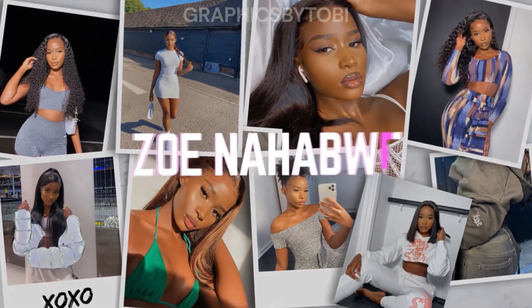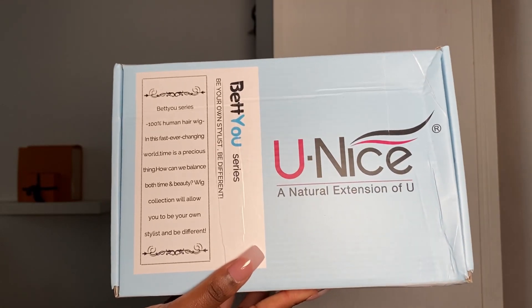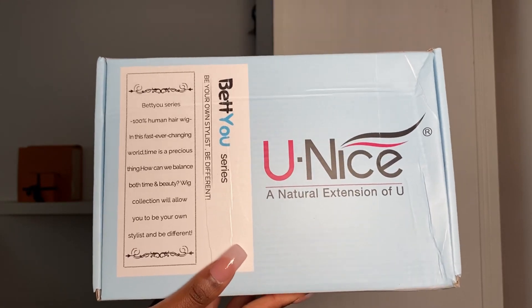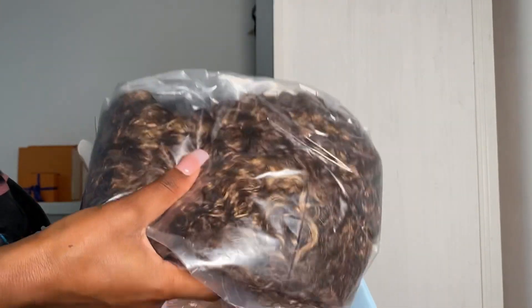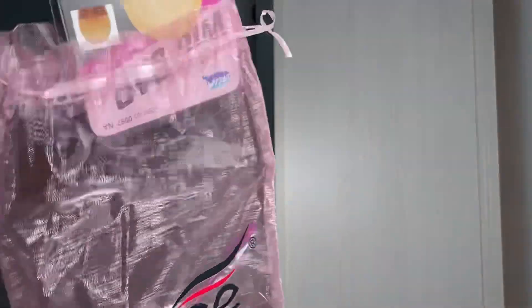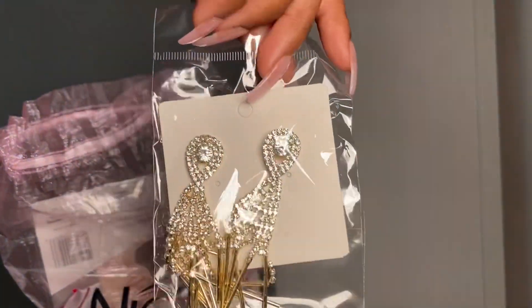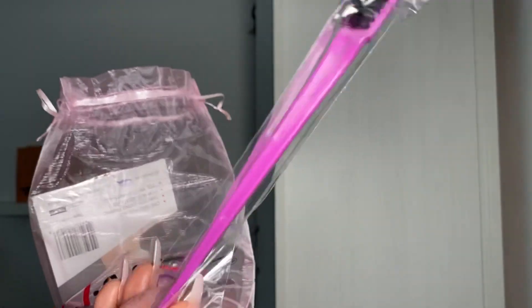Hey guys, it's Zoe and welcome back to my channel. Today I'm coming to you with a wig tutorial. This hair is from Eunice — whichever way you pronounce it, that's where I got the hair from. Opening the box, it came with a really cute little gift bag and it came with a wig cap, a pair of earrings which are actually super cute, an edge comb brush thing, and a pair of lashes.